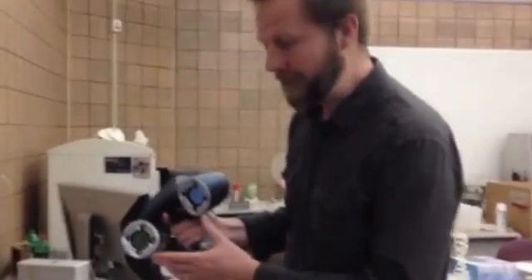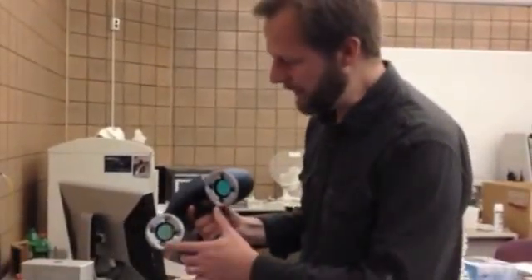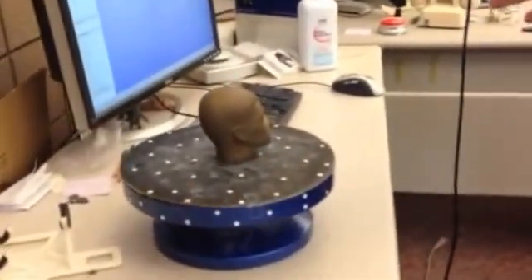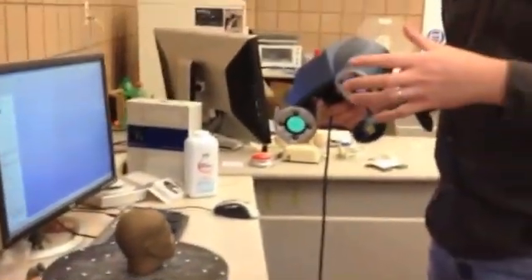Essentially the way this works is a laser is emitted from this pod right here. It has two cameras that seem stereo, like your eyes. It also uses these LEDs that illuminate positional markers. In this case, positional markers are on this turning wheel here. For large objects, we'd actually put the markers on the object themselves. So we can scan things that are anywhere from the size of a golf ball, with the detail of a golf ball, all the way up to the size of a fender or even a track site if you want to do it in multiple stages, like the fossil track site we were just talking about.